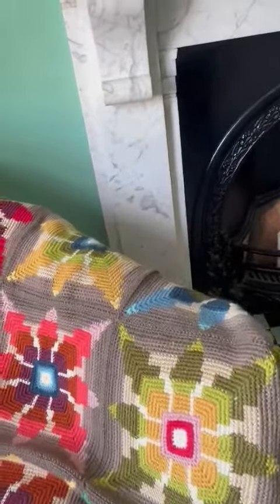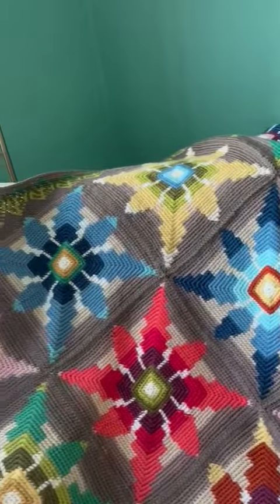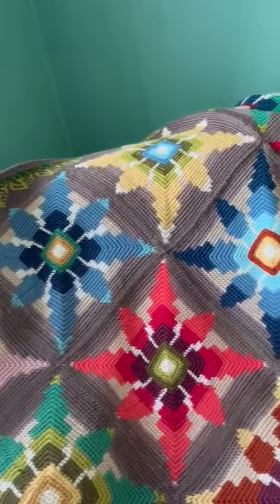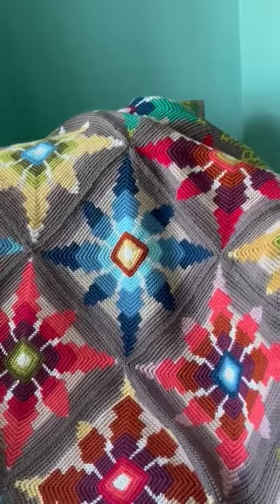As you can see, it's very bright and colourful as usual, and it's a series of squares that I've made into a blanket — but you could do just one square if you wanted and make it into a beautiful cushion.